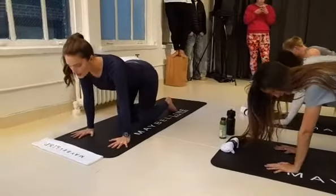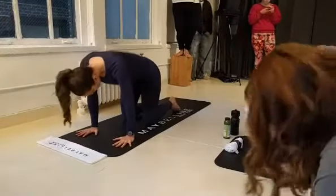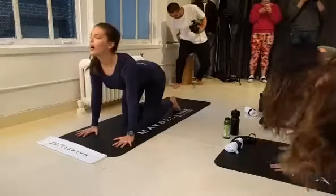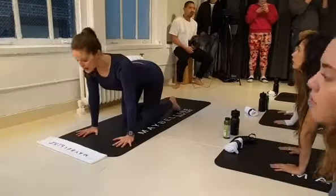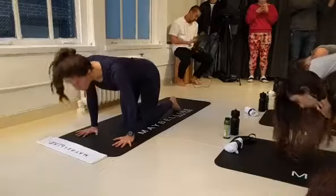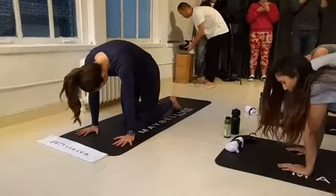Hands are going to be underneath the shoulders, knees underneath the hips. We're going to start opening up the spine with some cat-cows. Inhale, open the chest, tailbone towards the sky, look up. Exhale, belly into spine, tailbone comes down — cat pose. Inhale, drop the belly, look up — cow. Exhale, curl the spine in, look down — cat. Inhale, drop the belly, look up. Exhale, tailbone down, look down — cat.